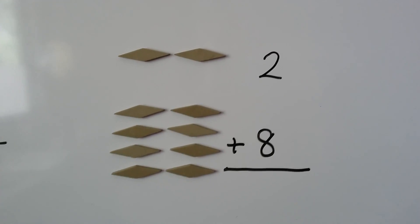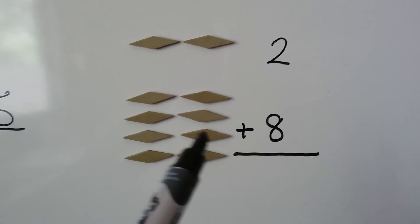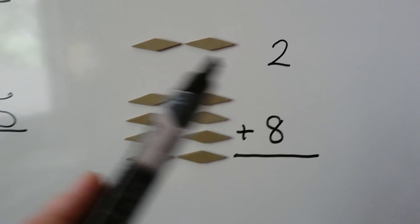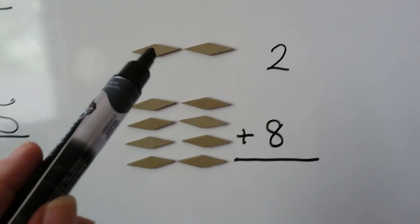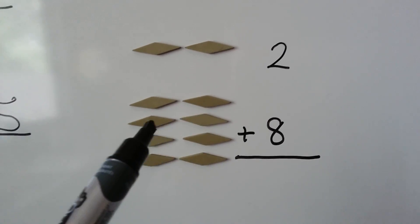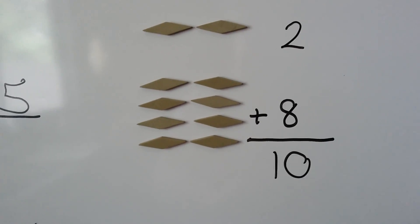Now we have gold diamonds. We have 1, 2, and we have 1, 2, 3, 4, 5, 6, 7, 8. When we add them all together, the 2 plus the 8, we get 1, 2, 3, 4, 5, 6, 7, 8, 9, 10. 10 gold diamonds.